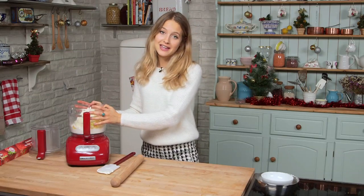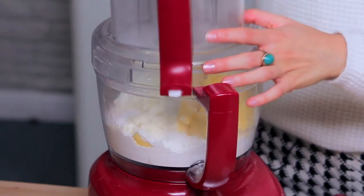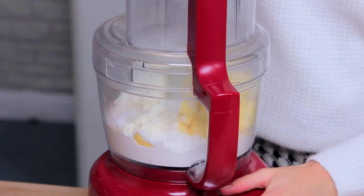For the full list of ingredients and for the method, just check out the description box. I'm just going to pop that on there and blitz.